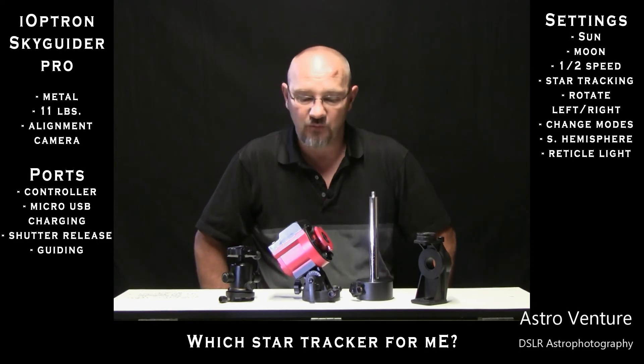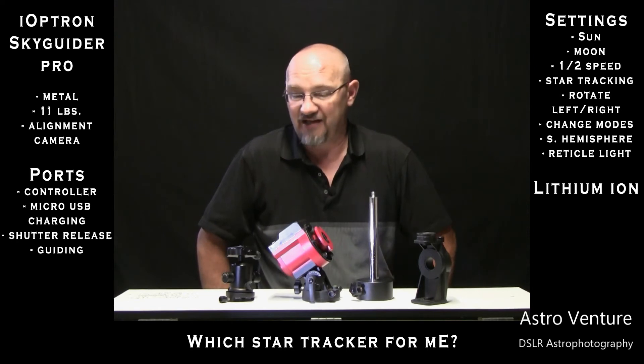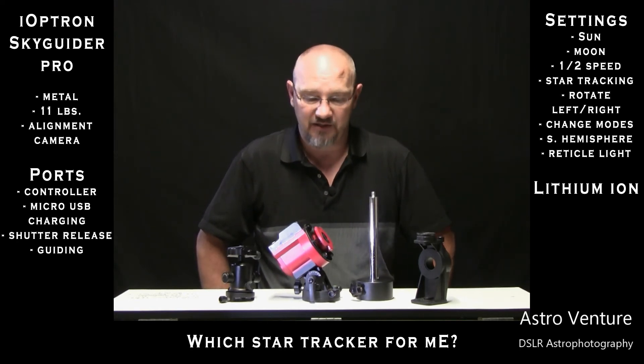One of the things that really drove me to this is that this model has a lithium ion battery that has an absolutely phenomenal life. I can shoot for a couple of nights all night and I've never run into any battery difficulty.